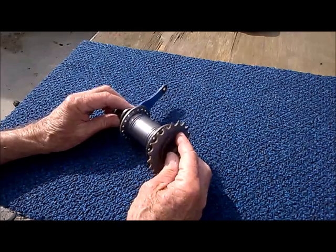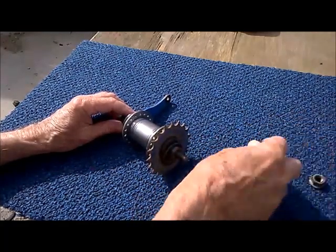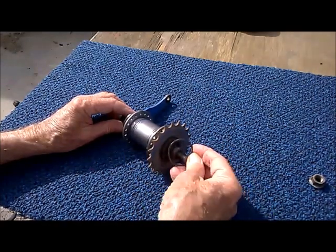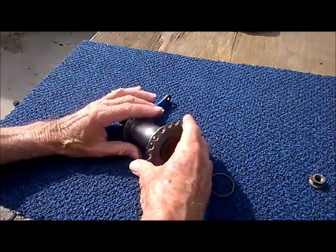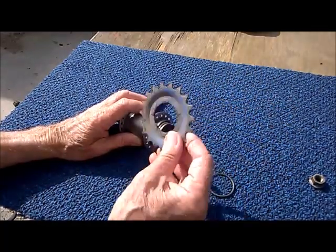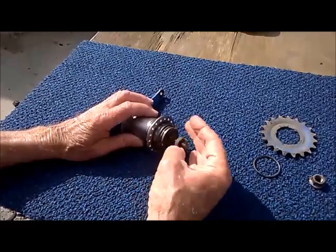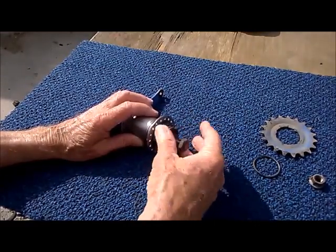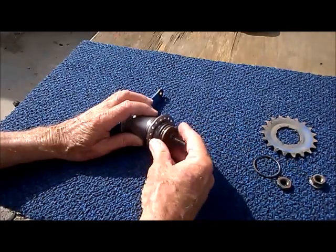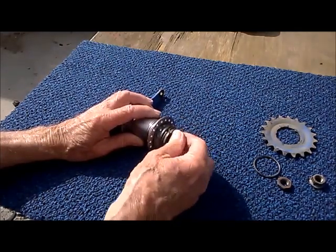So we'll take each thing apart and review the function of each part and why it's so great. We'll take off the axle nut. Here's a snap ring that holds the cog — I took it off so we don't have to fuss around prying it out. Here's the cog — standard cog, Sturmey-Archer makes them. Here's the lock nut for the right side cone, which is the adjustable cone — it adjusts all the bearings at once.